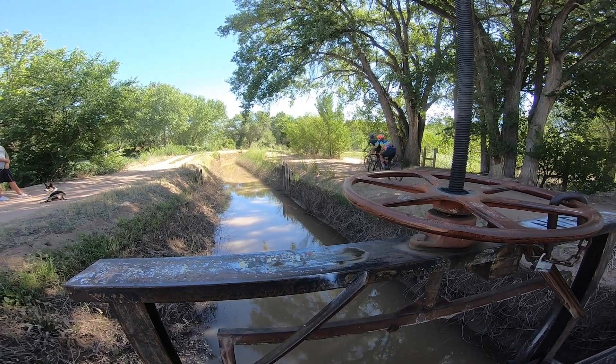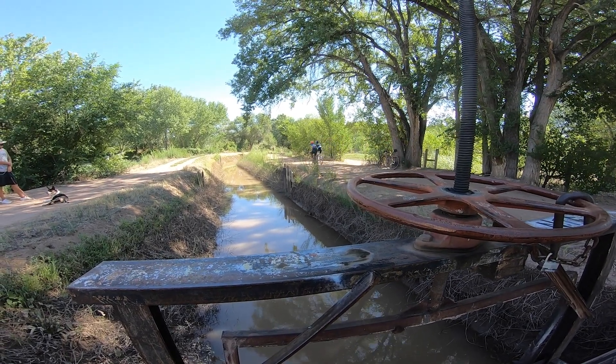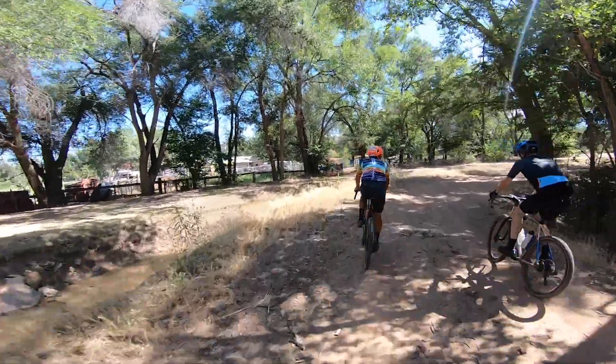Hey everybody, Ben Delaney here. I want to tell you about a great gravel ride I had recently in my old hometown of Albuquerque, New Mexico. I want to do this for two reasons.